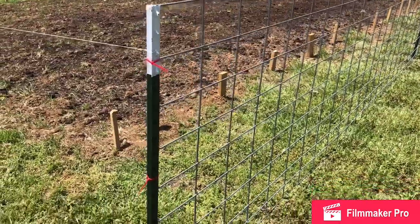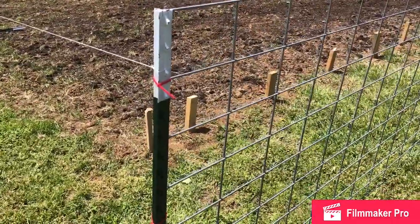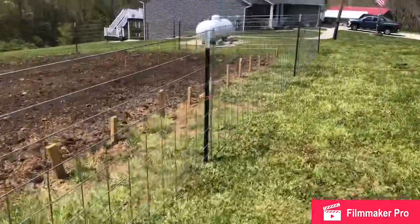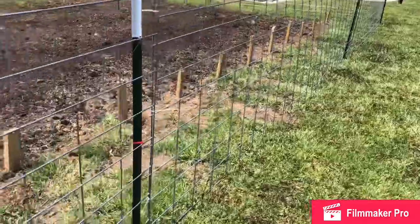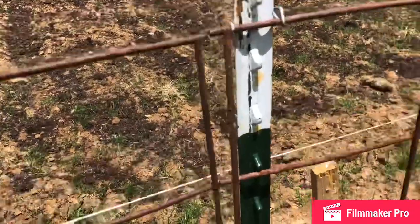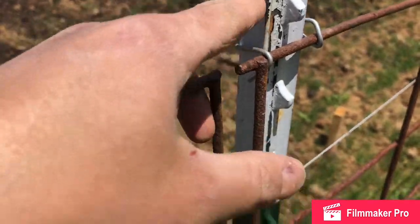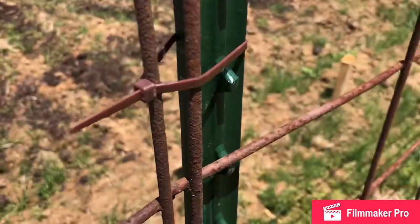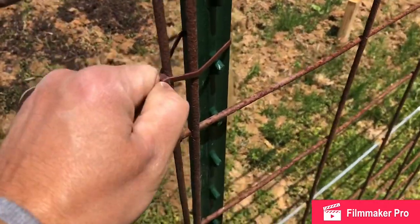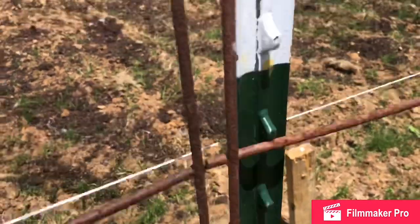I forgot to mention how we're fastening the panels to the T-posts. We've been using zip ties. The plan was just to tack them on initially, but we got on a roll and used those all the way around. We could have used T-post clips — I'll show the difference between a T-post clip and a zip tie and how each holds the panel to a T-post. One is made for this type of thing, but I find zip ties are fast and easy. They're not the prettiest thing in the world, but they do the job — you could really use either one.